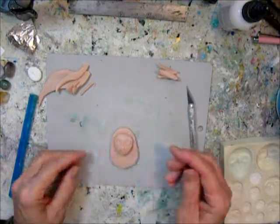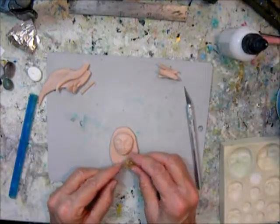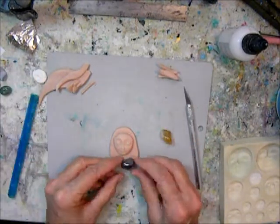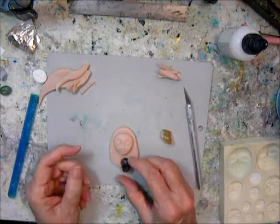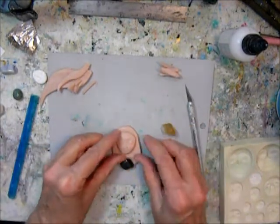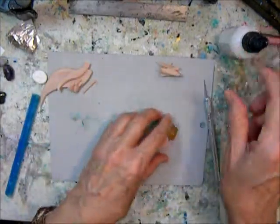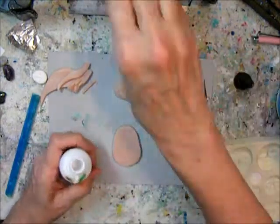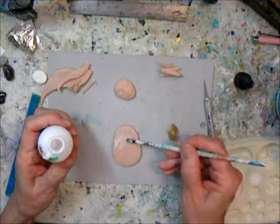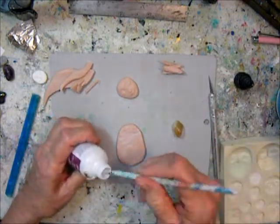I use some Bake and Bond or liquid Sculpey to attach everything. I decided to check all these stones for what to use — I went for a citrine because it's a happy stone with positive vibes. That's what we need in this day and age.